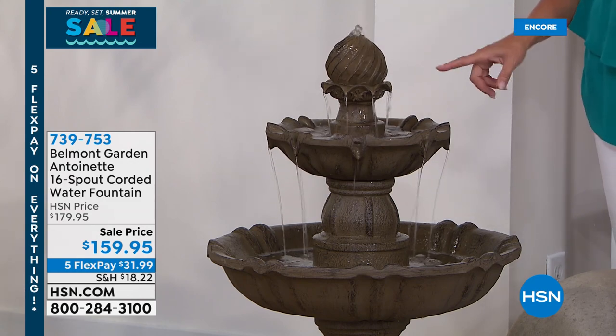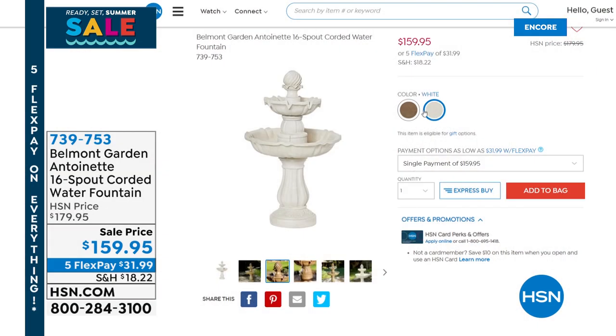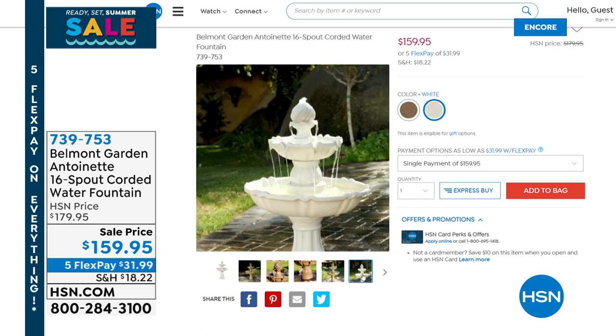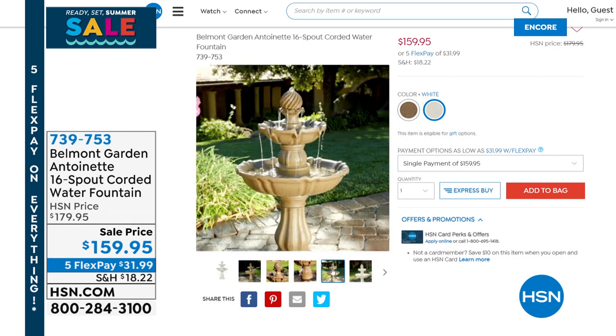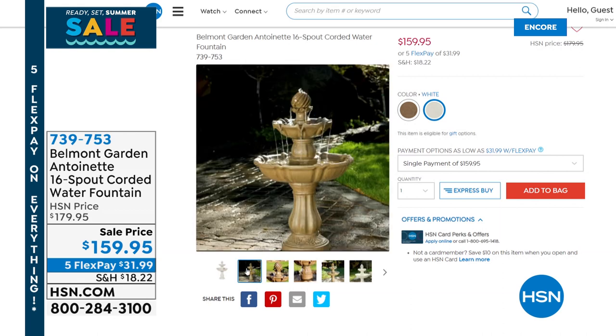We have two color choices and we are going to see this a little bit later on. It is a launch here at HSN tonight. It's on sale on top of that. We have five flex pays on everything all weekend. Fabulous design — just that perfect water piece to add that magic to any space in your home, and also indoor too if you want. It's beautiful for outdoor and we'll see that in a bit.